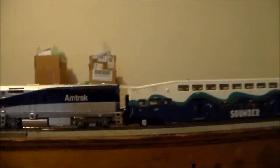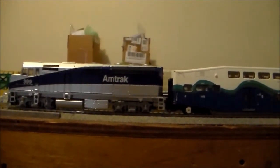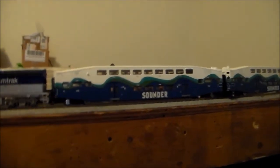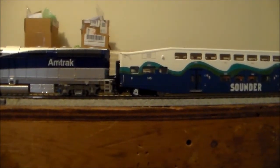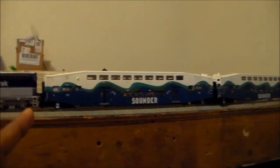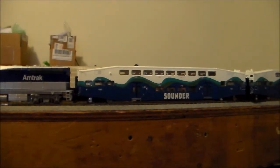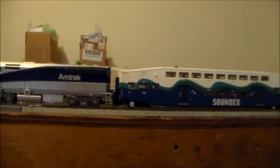The West Coast Express ones will not be repainted. I am going to get the locomotive for that set — I think it's an MP36, MP36-3C I believe. And Nicholas Smith does have two of these sets at their shop. One is a Metrolink set and the other one is a Railrunner set. They both come with two coaches — each set comes with a cab car and one F59PHI.